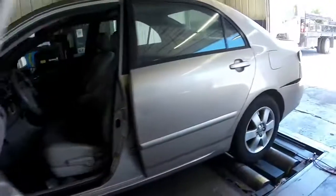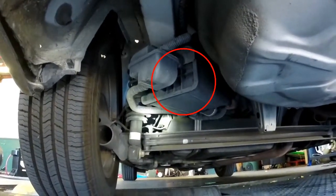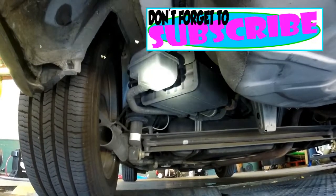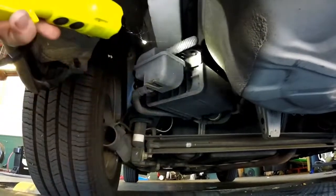Underhood label says 05, 1.8. Starting off with the Evap canister — that's going to be back here under the car right by the rear driver tire. This is your canister. Your vent solenoid should be at the end of this hose going up to the canister, and that should be ambient.